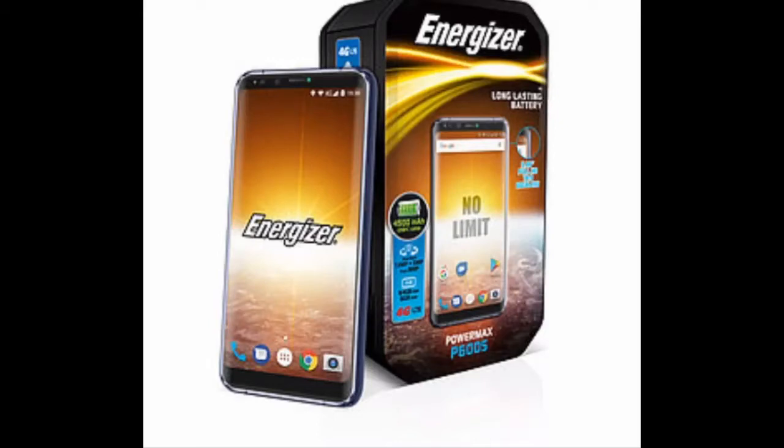Hello guys, welcome back. In this video we're going to unbox the Energizer P600 mobile, so let's get into the video.